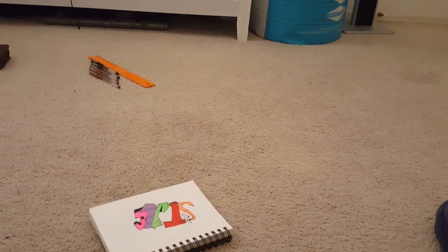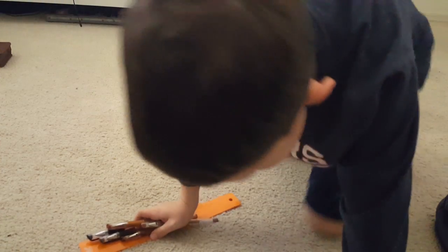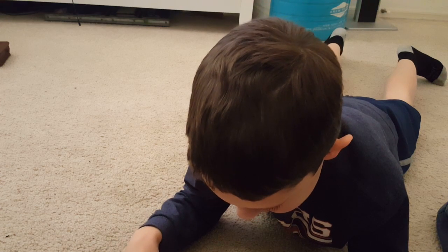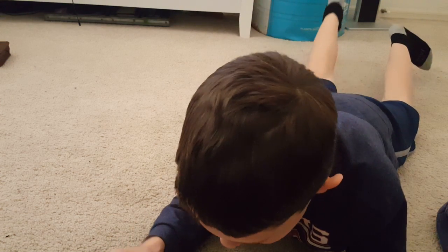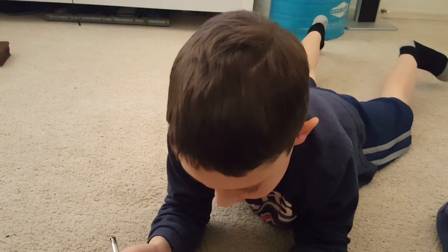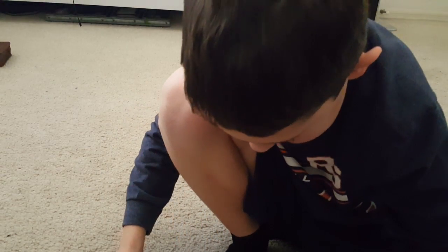And then we got a brown right there, so there's a list of the colors you'll need and the ruler of course. Let's get started - you guys are on the tripod on the couch. Now to do the bricks I just have to be really careful. I have my ruler right here and we're just gonna start to draw a few lines. There we go, we got one line.